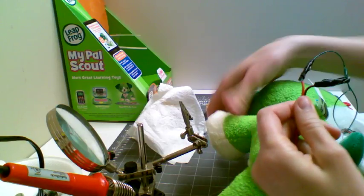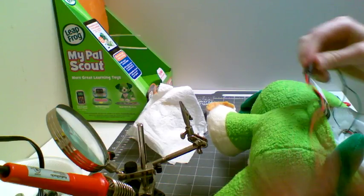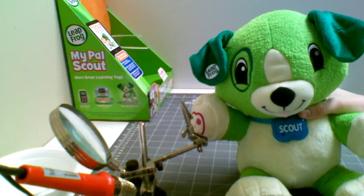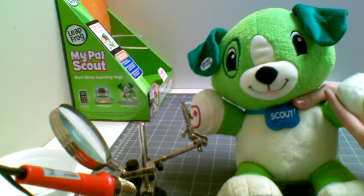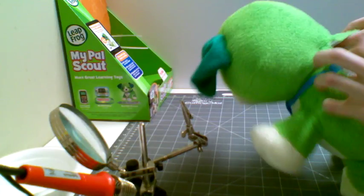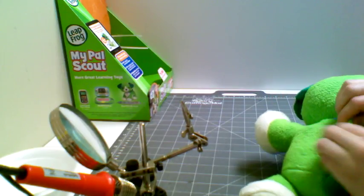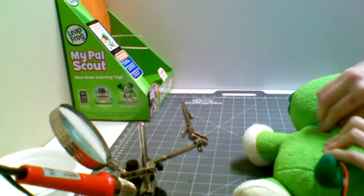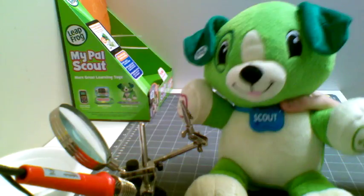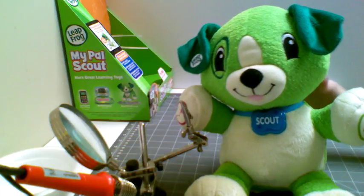We have taken the wire that would normally connect to the music button on this toy and rewired it so that this female switch port is now where we put our switch. Here is our final product — when I press the music button it's not going to work. But if I open it back up and turn the toy on, he's going to do his little intro singing. When I press the music button he's not going to activate anything.